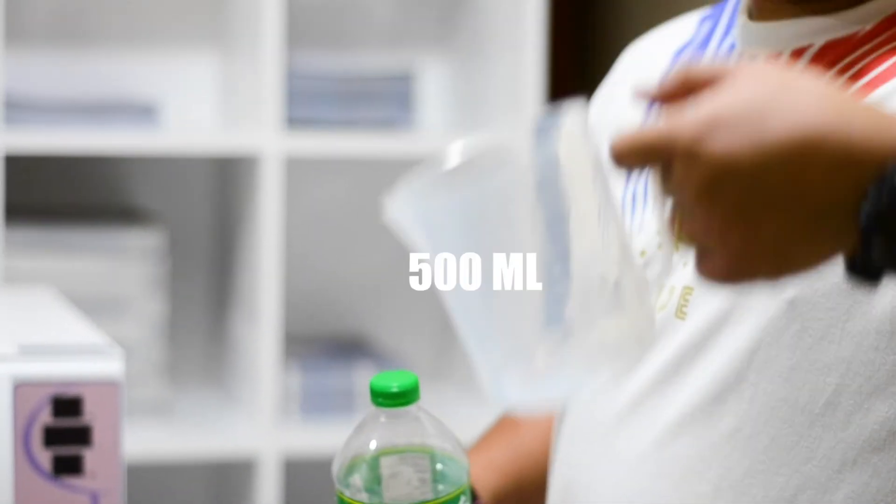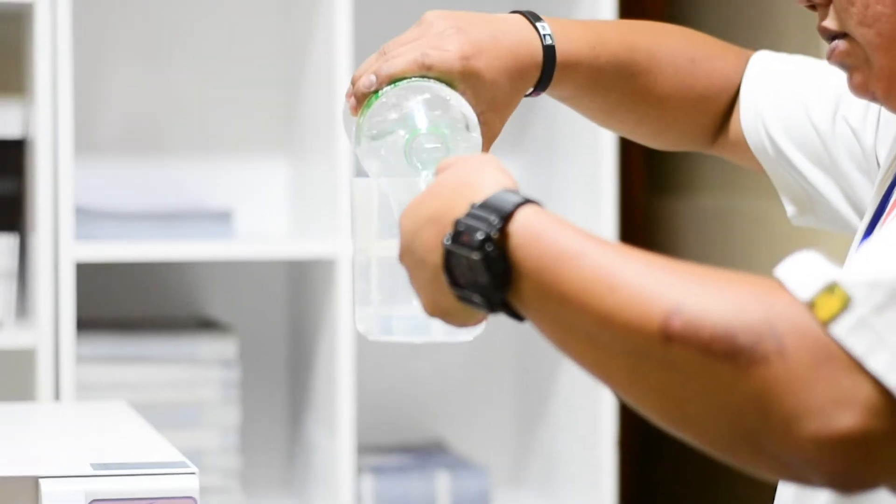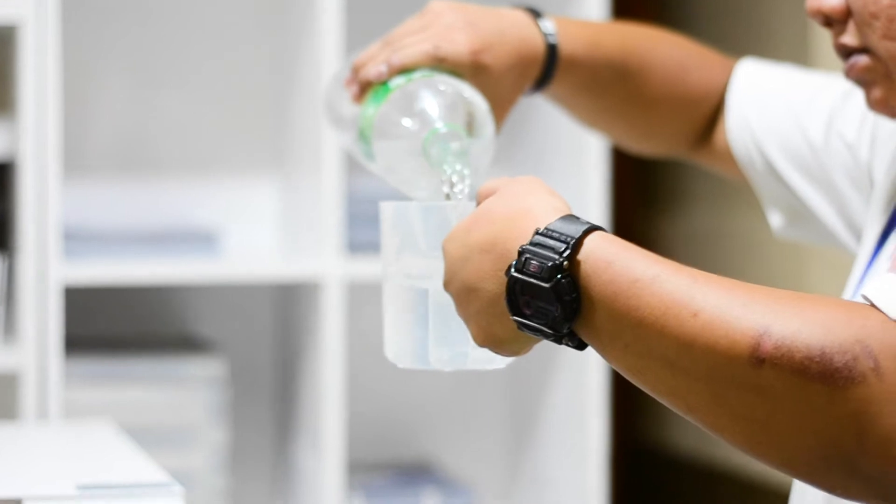Measure 500 milliliters of distilled water. Note that purified water is not distilled water. Use only distilled water.